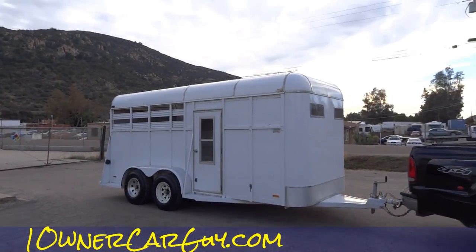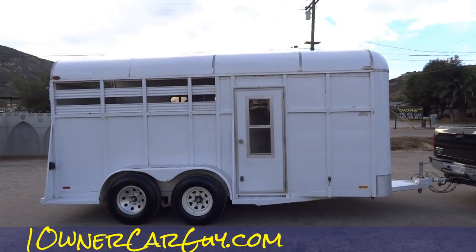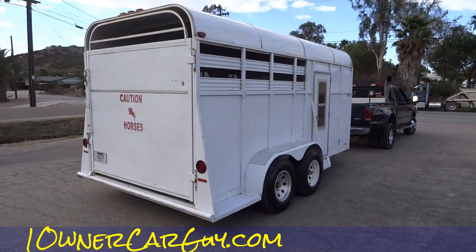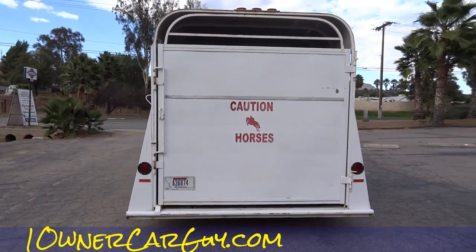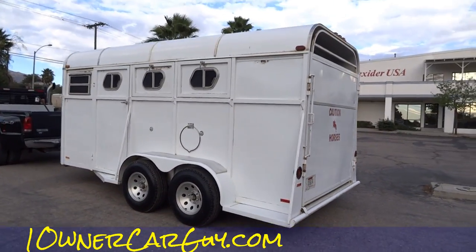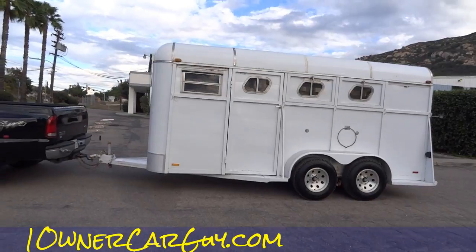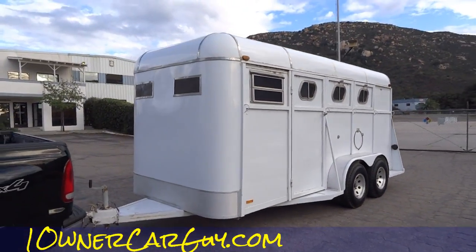I'm gonna go ahead and do a once-around, and then after the once-around we'll start showing you stuff up close. Test drive — don't know that we're gonna have a test drive — but it rolls down the road just nice as can be, no issues with it. Seems like a really good trailer. It's got my Montana demo dealer plate on it; it is a California vehicle that I picked up. That's your once-around.